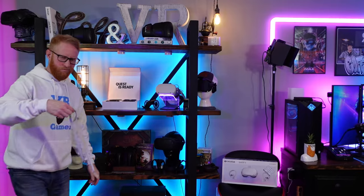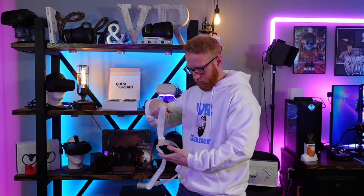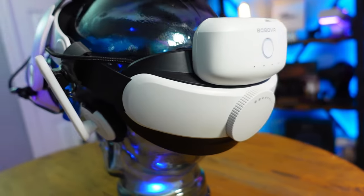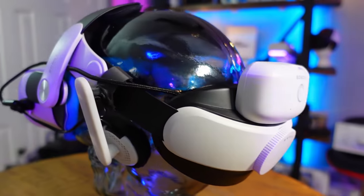Next up is head straps. The Quest 2 comes with a soft strap, which can be fine for short play sessions, but if you really want to enjoy VR, it can become uncomfortable — you'll feel pressure and weight on your face, especially after playing for a while. The best thing to do is upgrade to something that more evenly distributes the weight of the headset. My number one recommended head strap right now is the Bobo VR M2 Pro. It's very good at distributing the weight and completely eliminates front pressure on your face. It also includes a 5,200 milliamp battery bank on the back — it's magnetic, so you can buy extras and hot-swap them during play sessions if your battery runs low. The battery bank also helps with weight distribution by putting some weight onto the back of the headset.